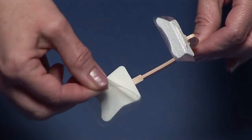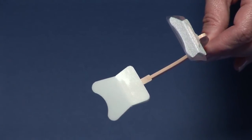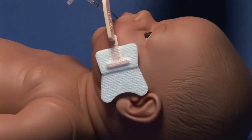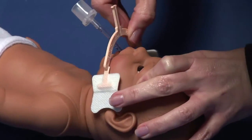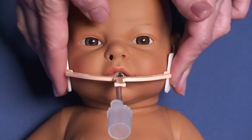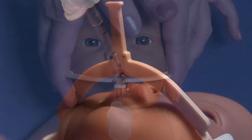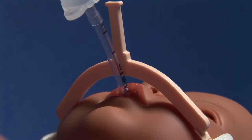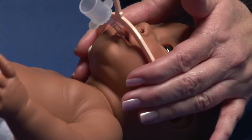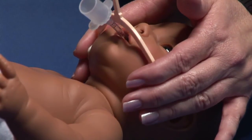Once the tabs are warmed, remove the clear liners. Apply the tabs over the bony process in front of the ear, where the skin is less mobile. Position the Neobar across the center of the mouth, between the upper and lower lips. Keep in mind that the Neobar and ET tube should not come in contact with the lips. Cover the tabs with your fingers and hold for 60 seconds to ensure proper adhesion.